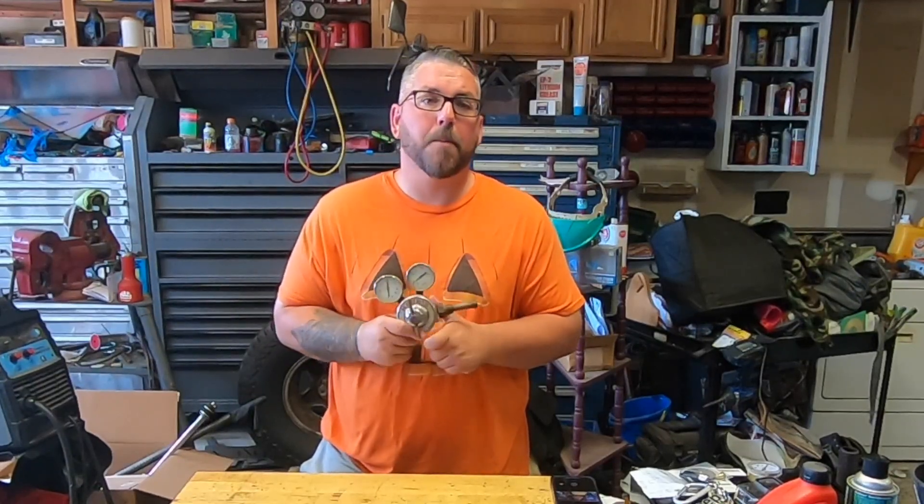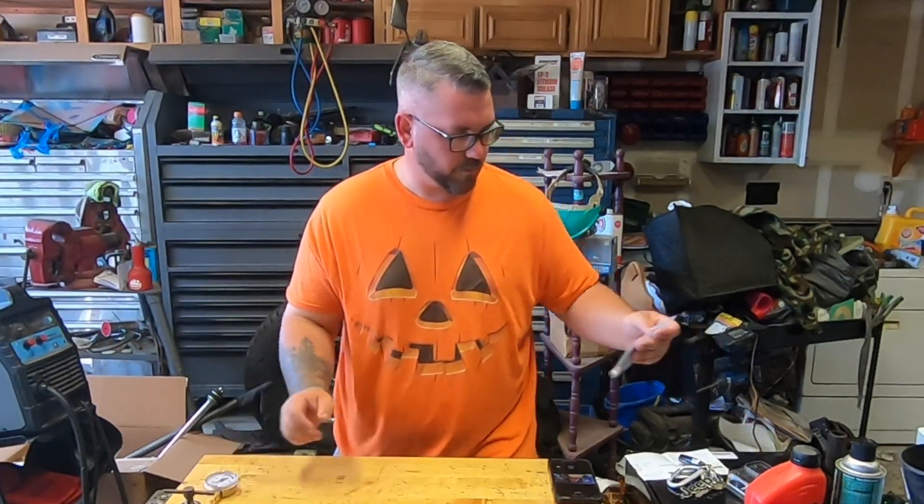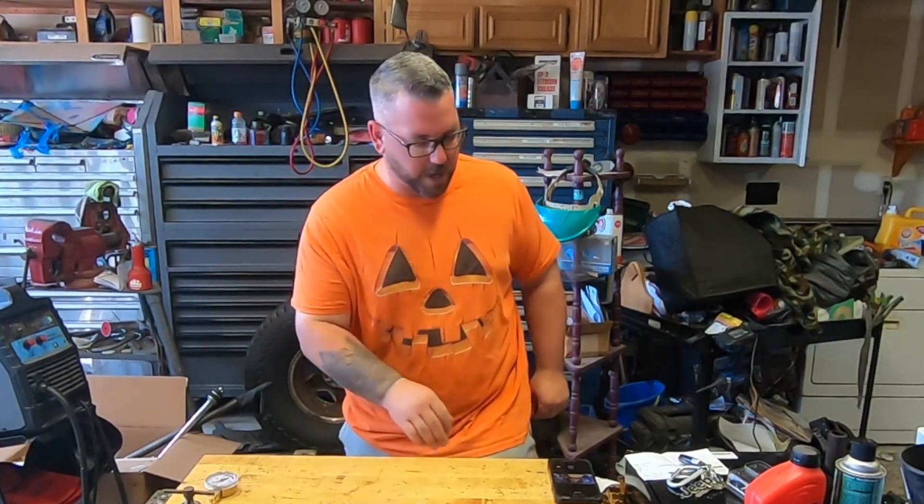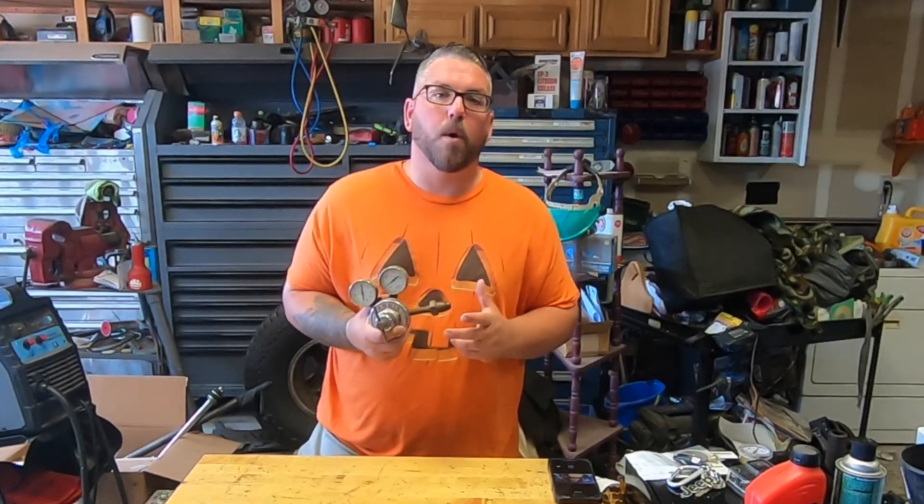Hey guys, in today's video I'm going to be fixing this old regulator. If you're new here, welcome to the channel and don't forget to subscribe.